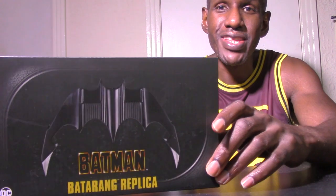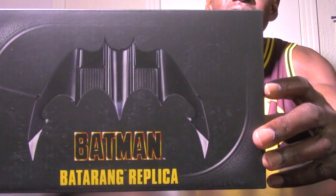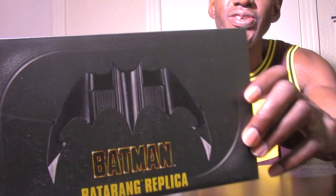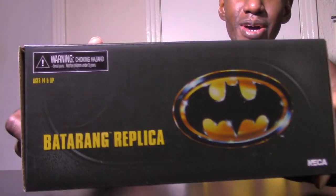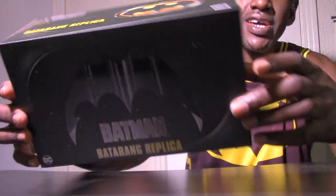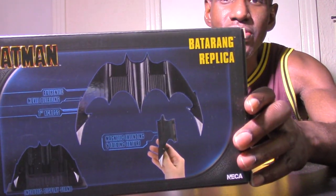You can see this is the box that NECA puts it in, and I must admit it's a beautiful box. The packaging shows the Batarang itself and says 'Batman Batarang Replica.' I love how they actually packaged this — it even has an image on the top and on the side, plus the Batman symbol by itself. On the back they show how the replica looks and how you can fold it.